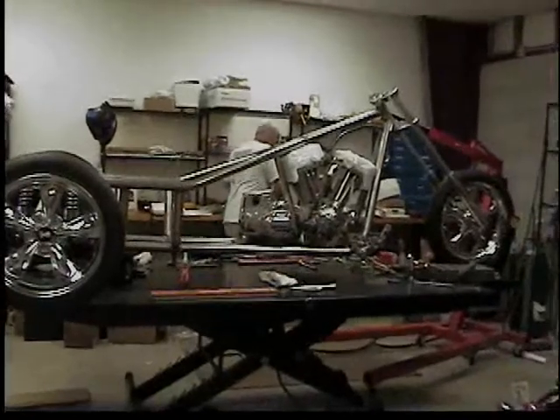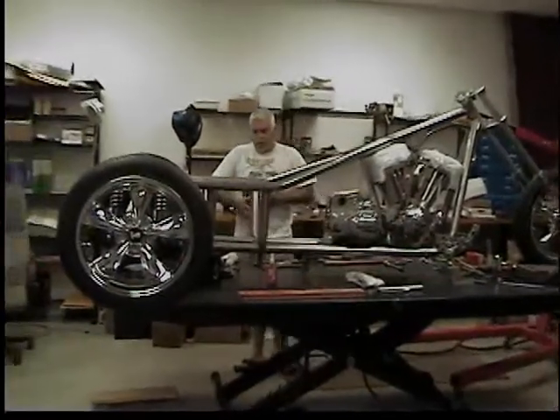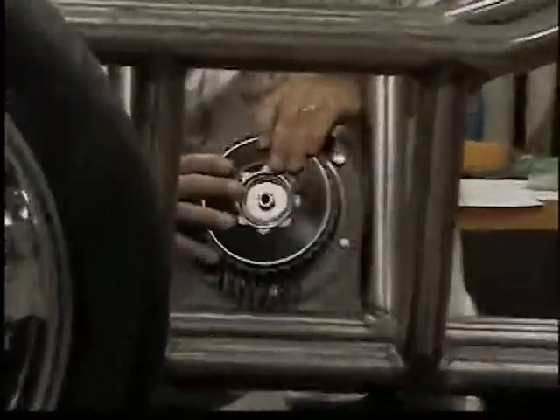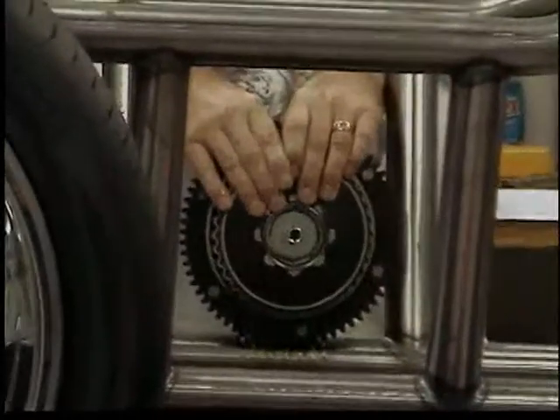The ring gear is similar to this ring gear here. As you can see, it goes like that.